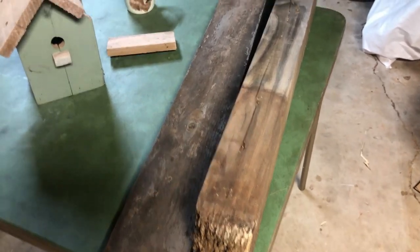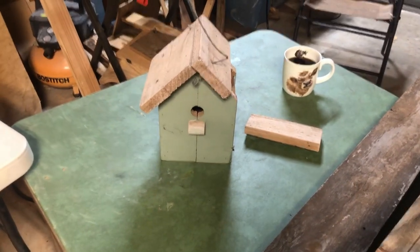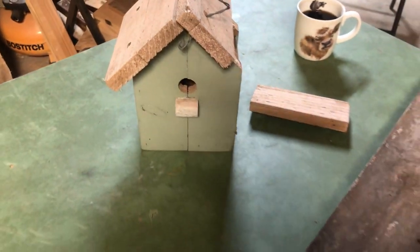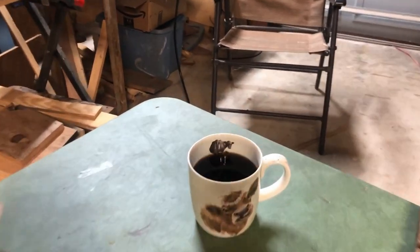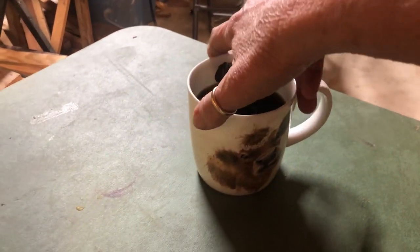I'll take them in the house, put them together, decorate them, and this one I'm just going to repair and paint up. Isn't my coffee cup just too cute? My sister-in-law got that for me — I love it. It has a little panel on the inside with a different pattern on the other side.